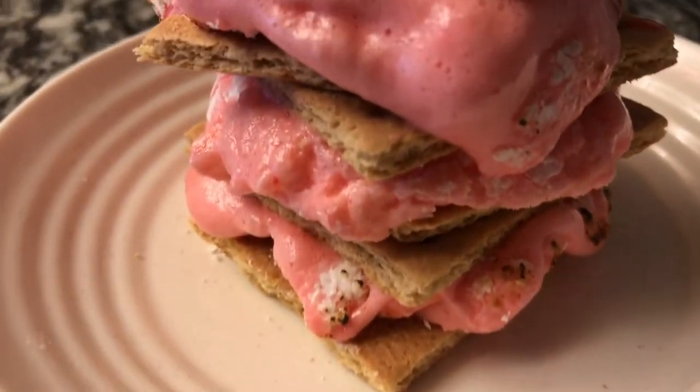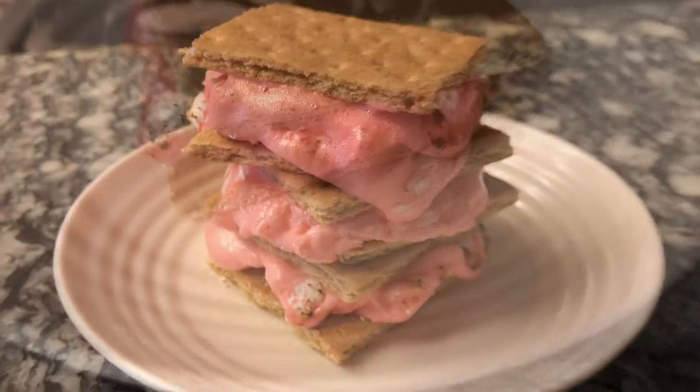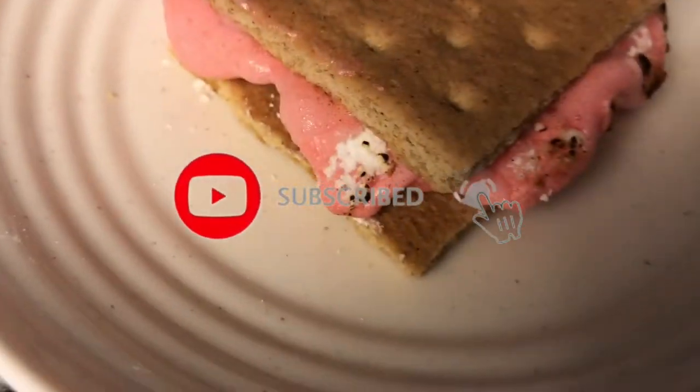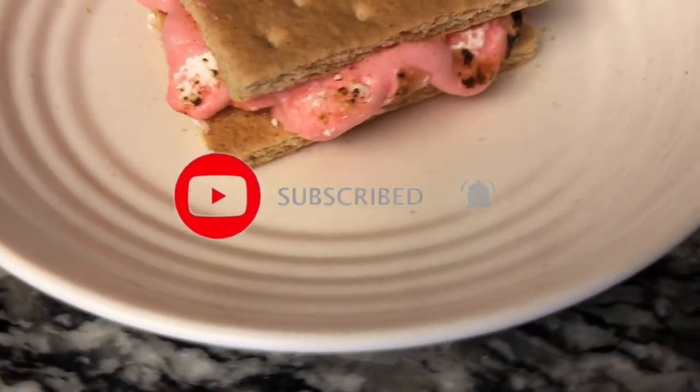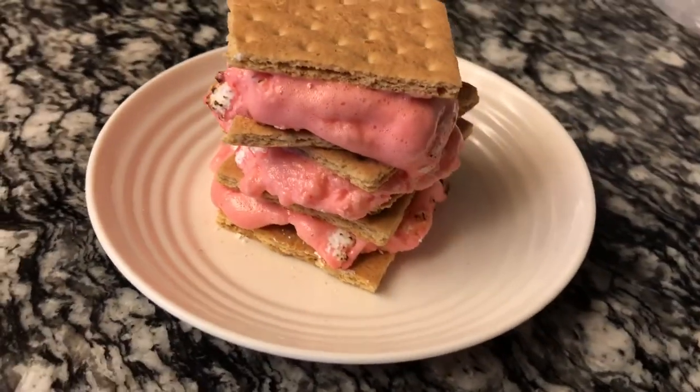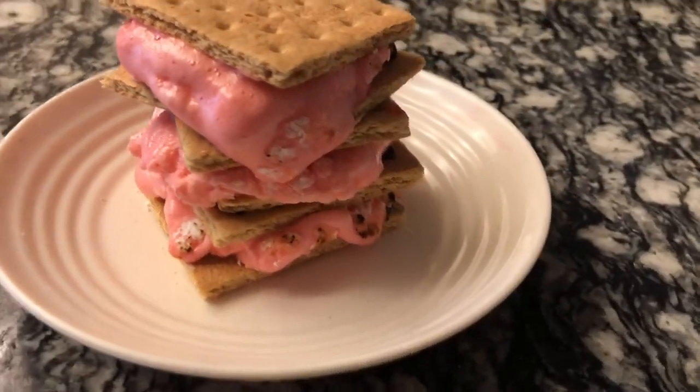I really hope you guys enjoyed this video. If you did, make sure to give it a huge thumbs up. Also don't forget to subscribe and hit that bell button right next to the subscribe button so you get notified every single time I upload. That's it for this week — I will see y'all next week!